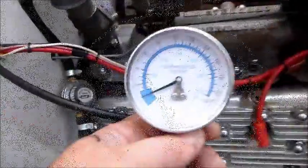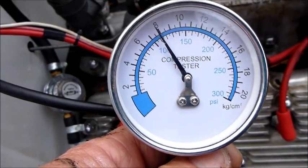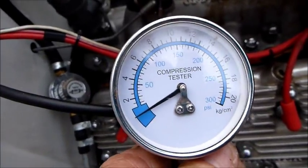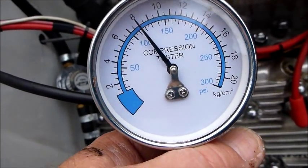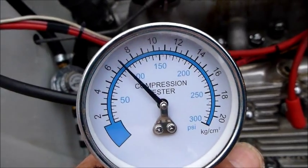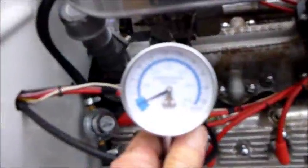Number three, ready? About 112. Again. We've got 112, 113. Go again. That's 115. This is number four.